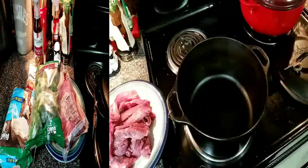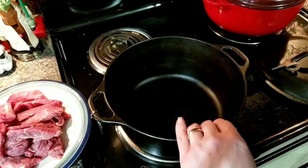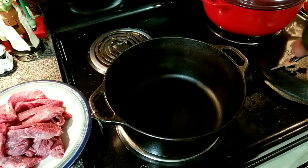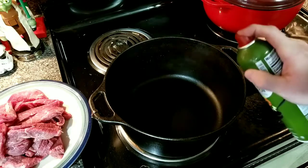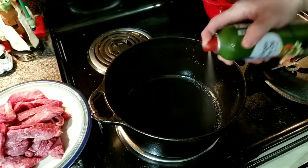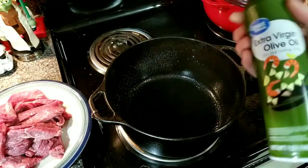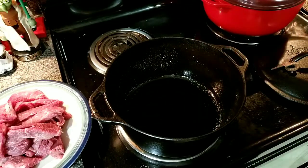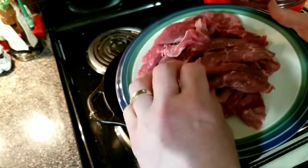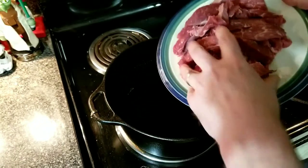Let's check our dutch oven here. We got Gloria — oh, she's nice and hot. So let's go ahead and give her a little spray down, a little bit of olive oil. Now I got my tri-tip here that I sliced up into thin, thin pieces.